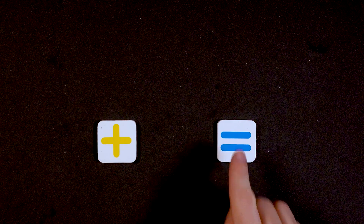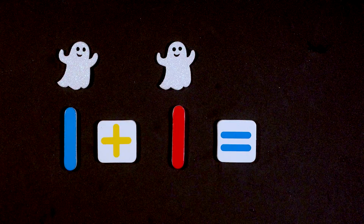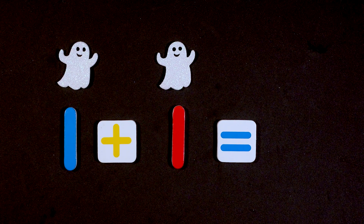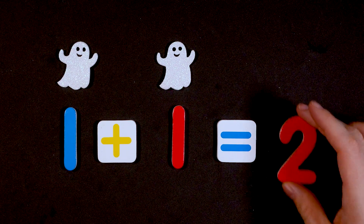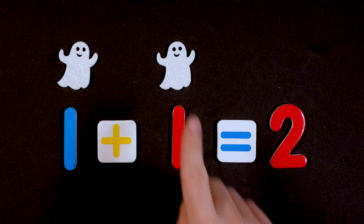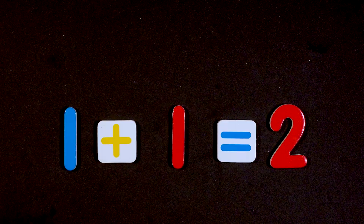So we have our plus and equal sign. What is one plus one? Do you know it? One plus one — well, let's use our ghosts to find out. One ghost and another ghost, so how many ghosts are there total? Two! Two ghosts: one and two. If you said two, you are correct!